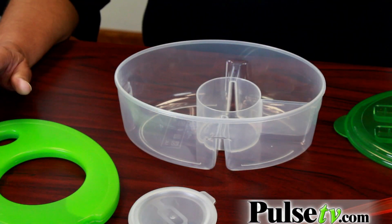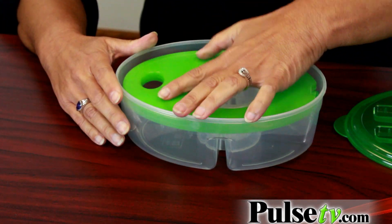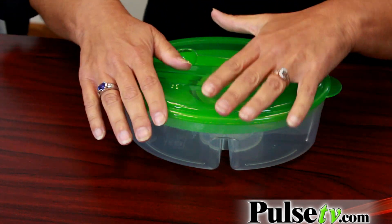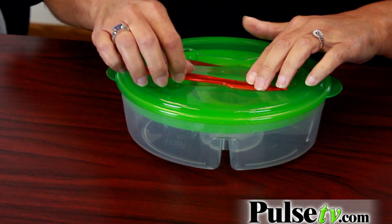It packs up really nicely for when you're on the go. You just put the container in the middle, take the ice pack and put it right on top. Then the cover snaps on so it becomes airtight, and what's really nice is the utensils store right on top and they click in so you won't lose them.